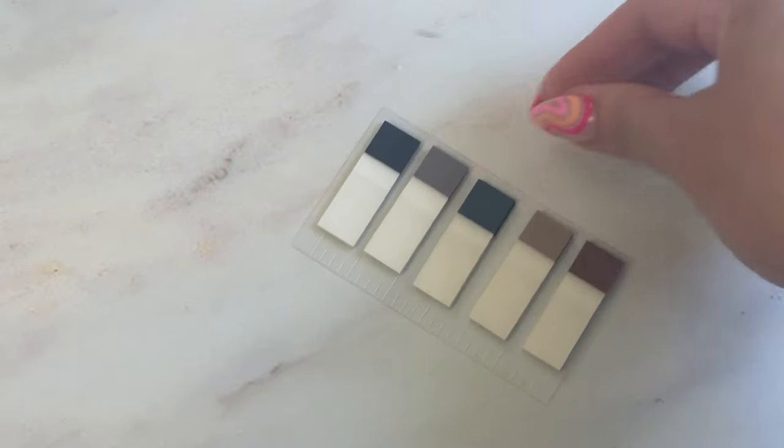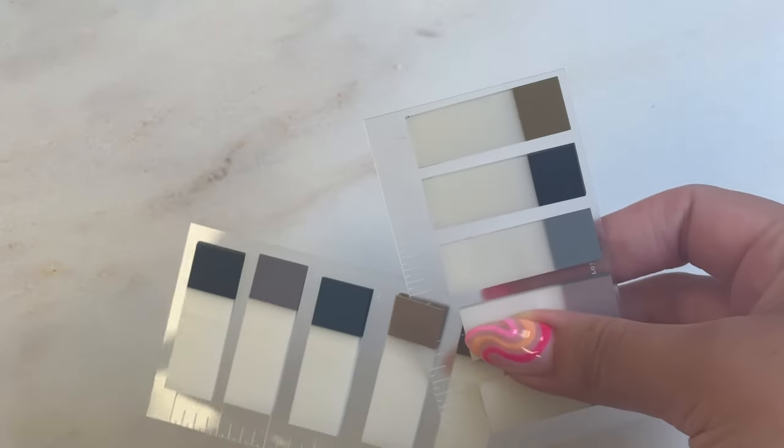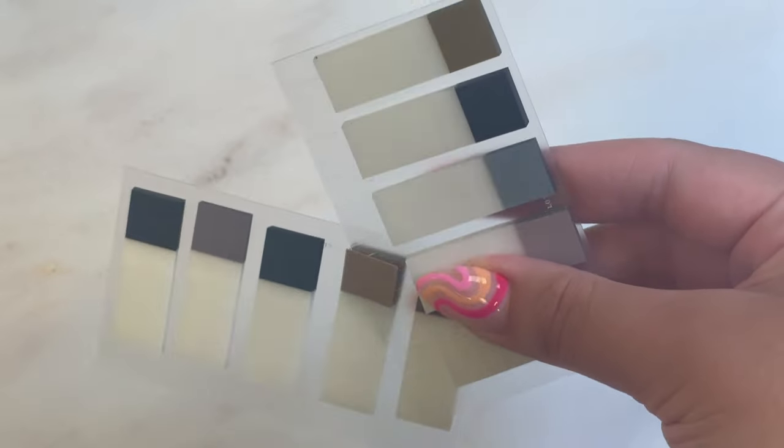So this is the final product, and this one is my personal one. I actually picked shades from four different color palettes, but that's okay.